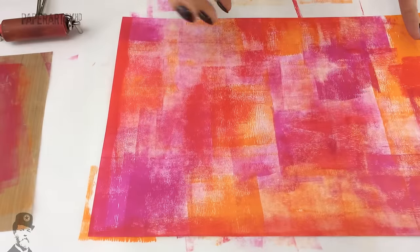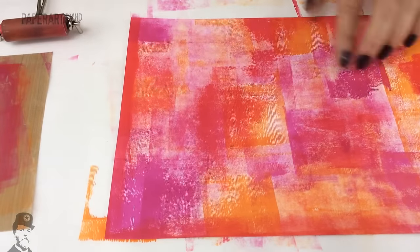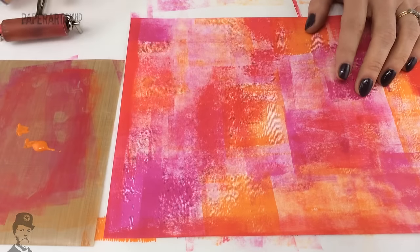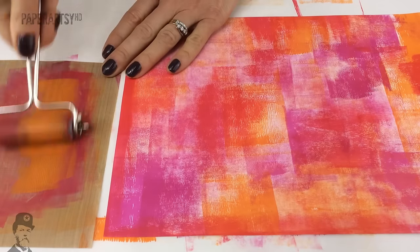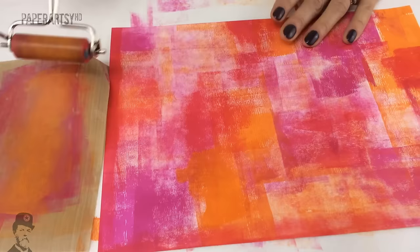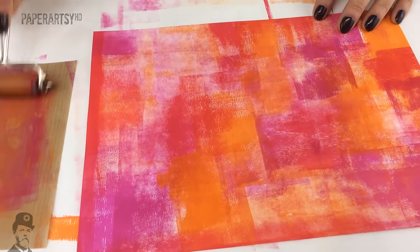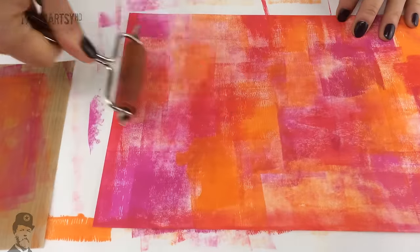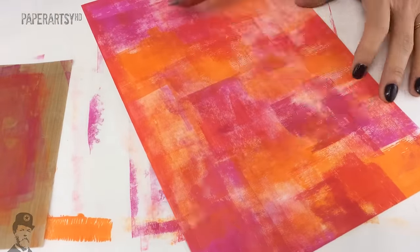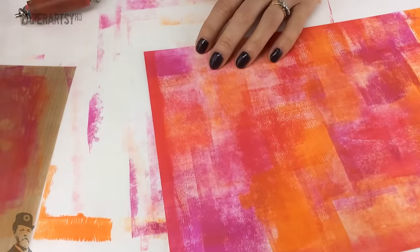It's looking really vibrant and bright, so I'm going to come back with the orange first to fill in some of these white gaps, because the orange should look okay on top of everything else. It's quite fun finding out what's going to happen when you put the next layer of colour on.